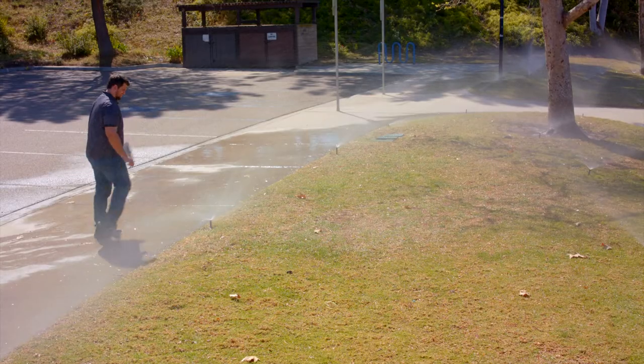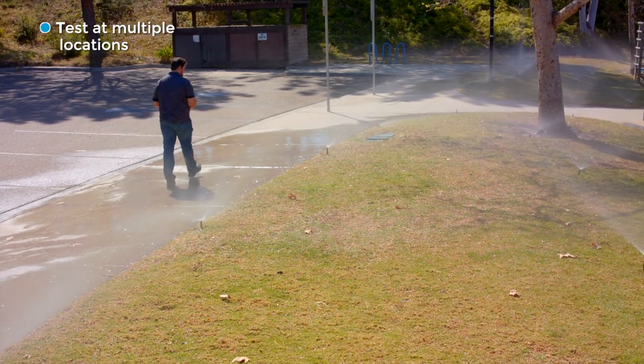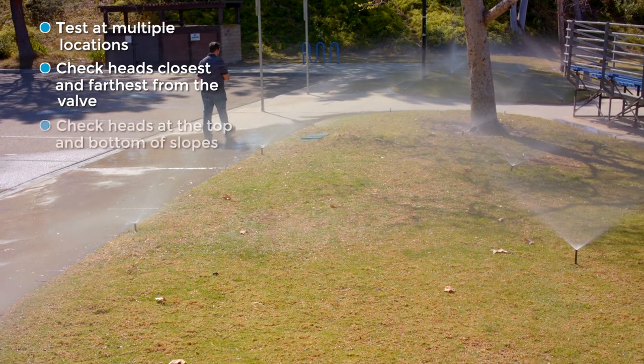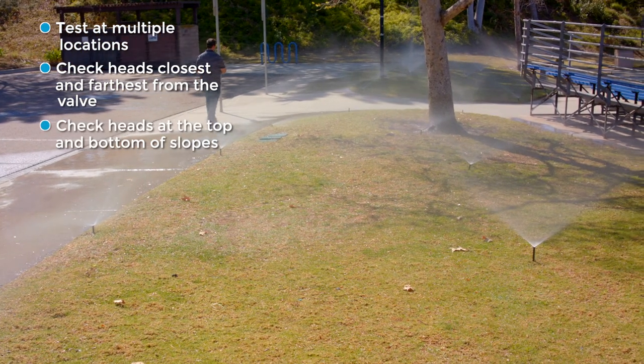Measuring the operating pressure, also called the dynamic pressure, is our next observation. It's good to test the dynamic pressure from multiple locations. Check heads closest and furthest from the valve, as well as those at the top and bottom of slopes.